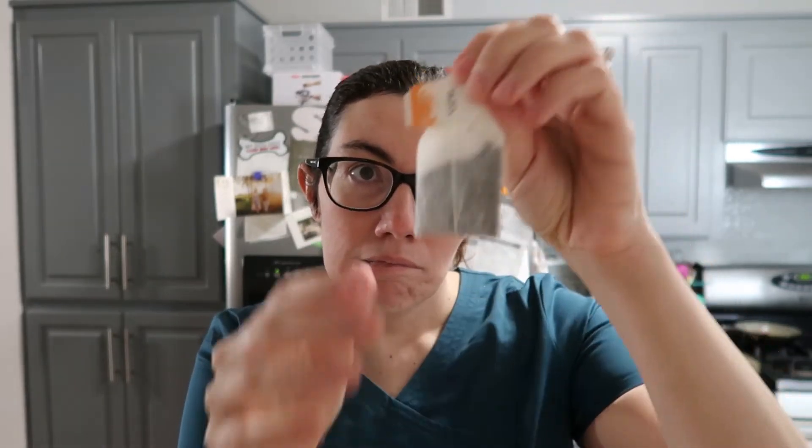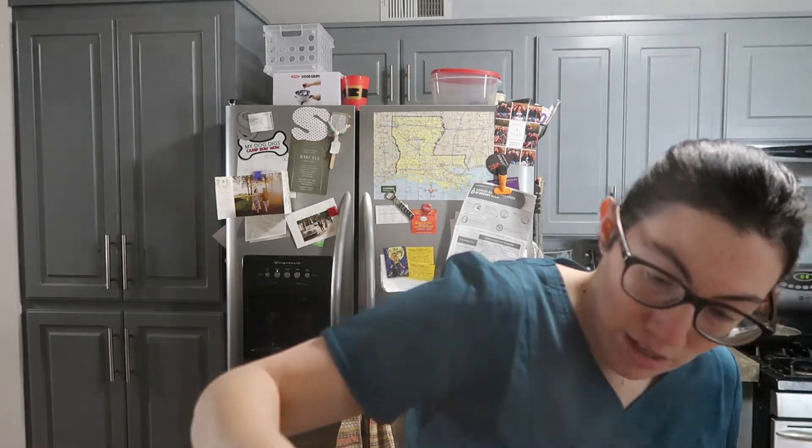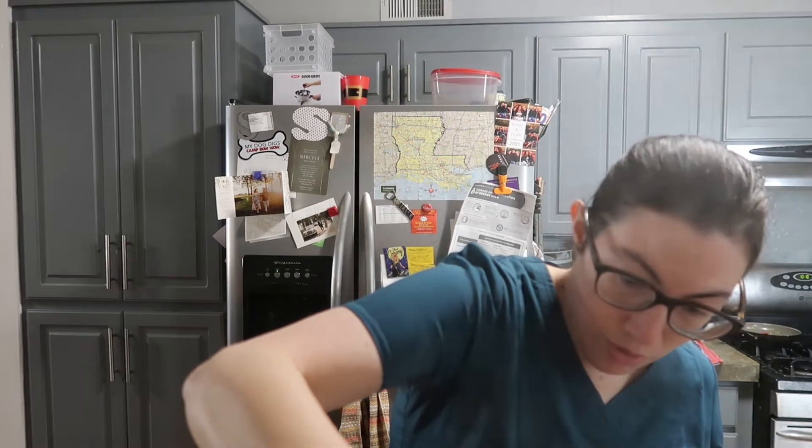I'm boiling my water. The instructions say to get eight ounces of water at 212 degrees Fahrenheit — that's boiling. Steep it for five minutes. I'm going to put it in here — it smells so good. We've got boiling water. A little steep. There's a chai in there. Filled up the mug. So we're going to let that steep for five minutes.